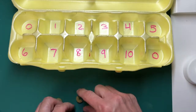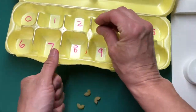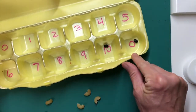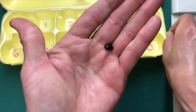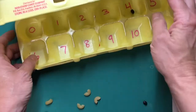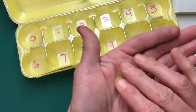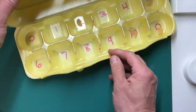Once you're done numbering the compartments you're ready to play. You're going to add your small objects in there — I've added two. I'm going to shake it up and as you can see I landed on 10 and zero, so I might add ten objects plus zero objects. You can also subtract. You can also use one small object and do number recognition or count out the number of objects that that numeral corresponds to. Lots of different ways to play this really fun math game.